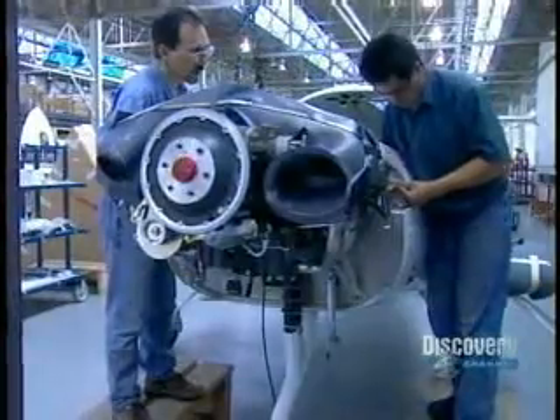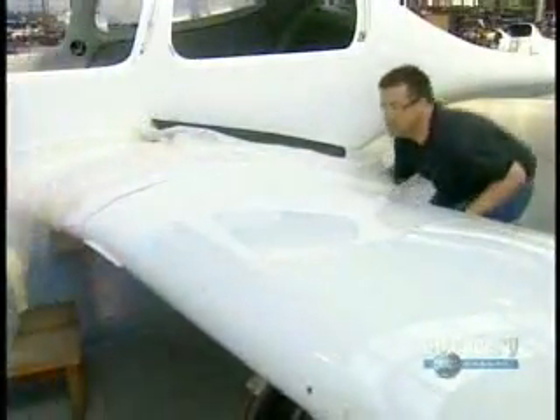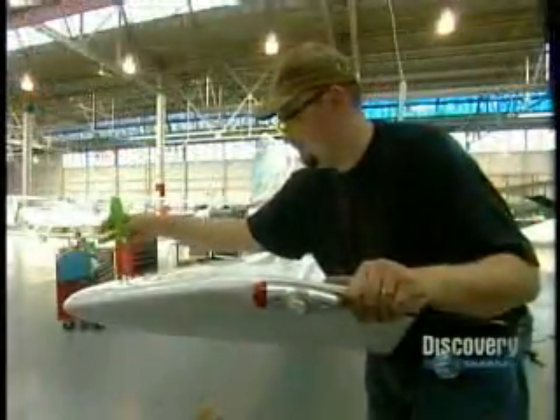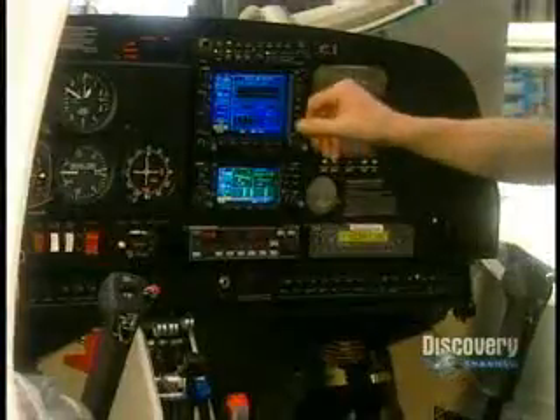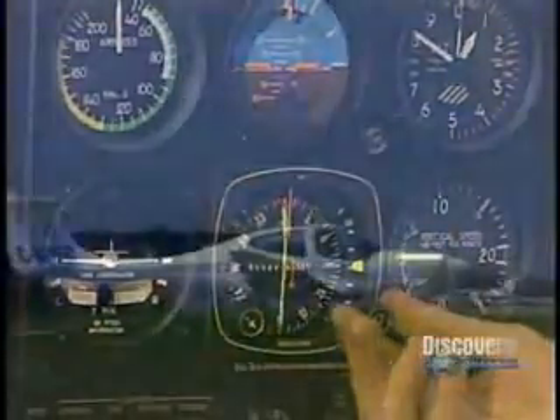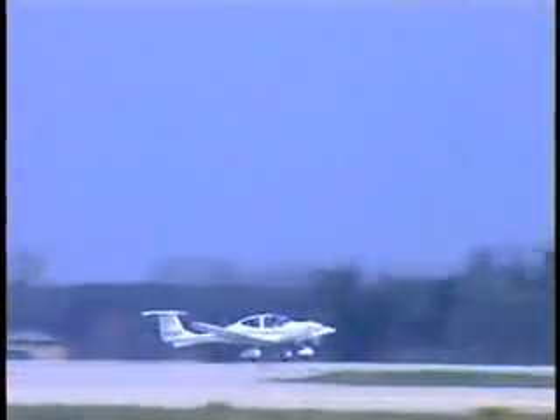At the final assembly stage, workers install the engine and other previously assembled components into the fuselage. Workers position the wiring and plumbing, then hook them up. They screw on the wingtips, which already have their navigational lights. An avionics technician powers up the airplane for the first time to function test everything. The final inspection takes place where it really counts — in flight.